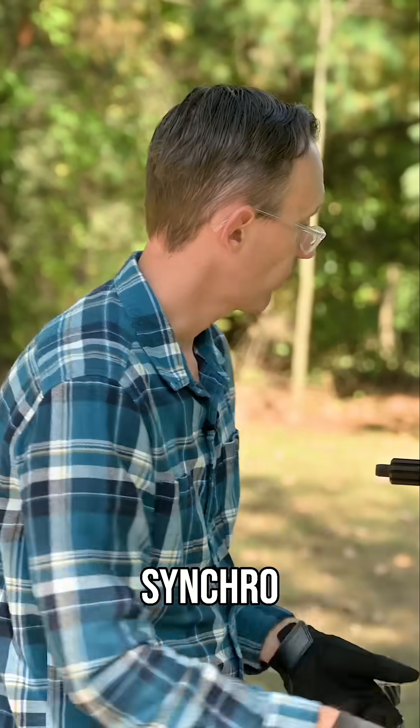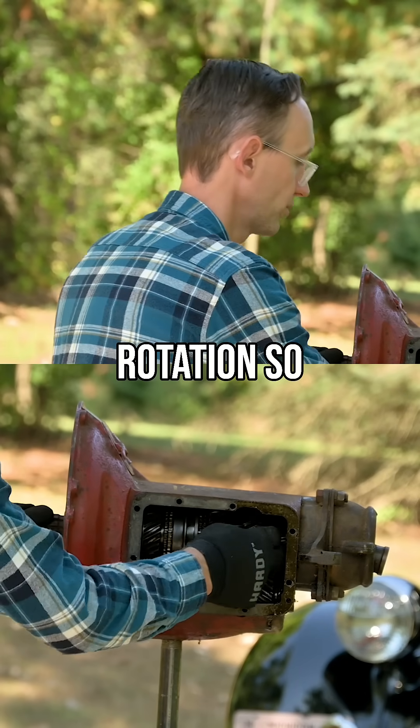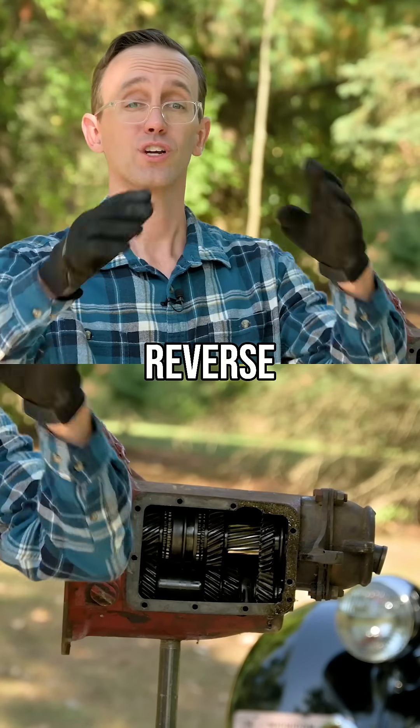That's what's happening inside the transmission, and that's why blipping that synchro actually stops the rotation so you can grab first or reverse without any issue.